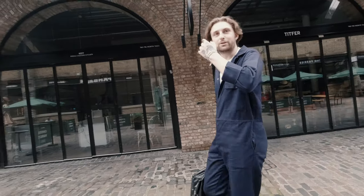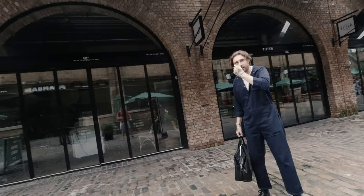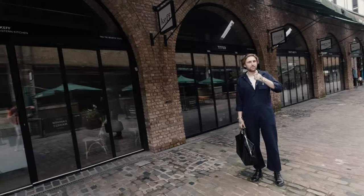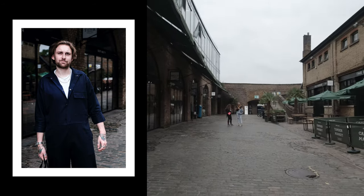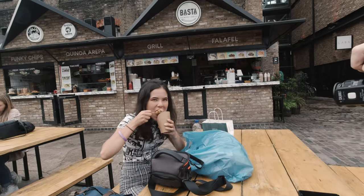Sorry, have you got a second? I just need a test subject to take a photograph. You look really, really cool with the bag and everything like that. That's amazing — cheers man, have a good day. Take care.